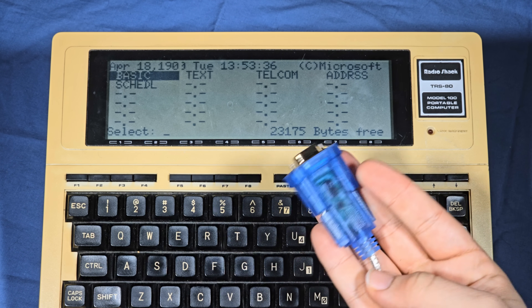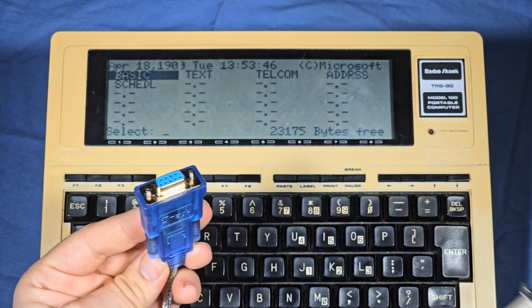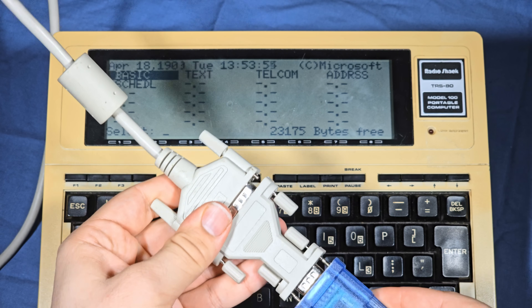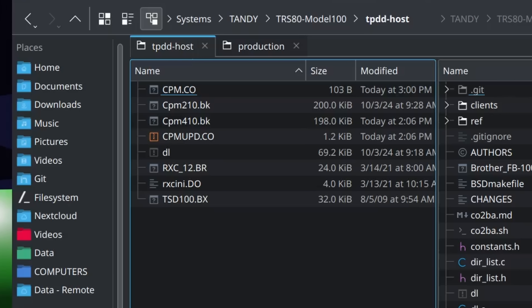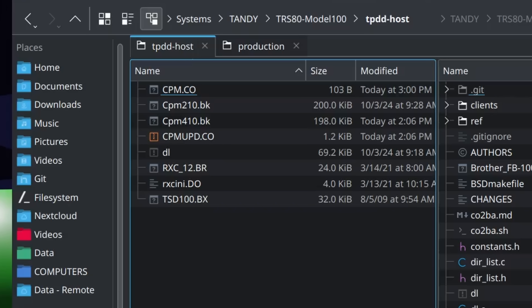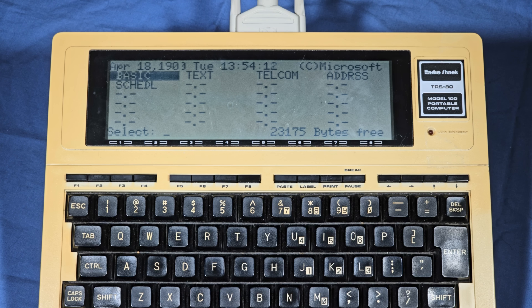Lastly, you'll need a serial interface to connect your host computer to the Model 100. I'm using a USB to serial adapter that is already null modem, but if you have one that has male pins you'll likely need a null modem cable or adapter. Most of these that are available now are also 9 pin, but you can just use a 9 to 25 pin adapter to connect it to the Model 100. Before starting, I recommend putting the rxeini.do, rxe12.br, cpmupd.co, cpm.co, cpm410.bk or 210, and tsd100.bx files all in one folder. The Tandy portable disk drive server you are using needs to either be in this folder or pointed to it when we use it later. With all of that in place, we are now ready to begin setting up the RECCPM.